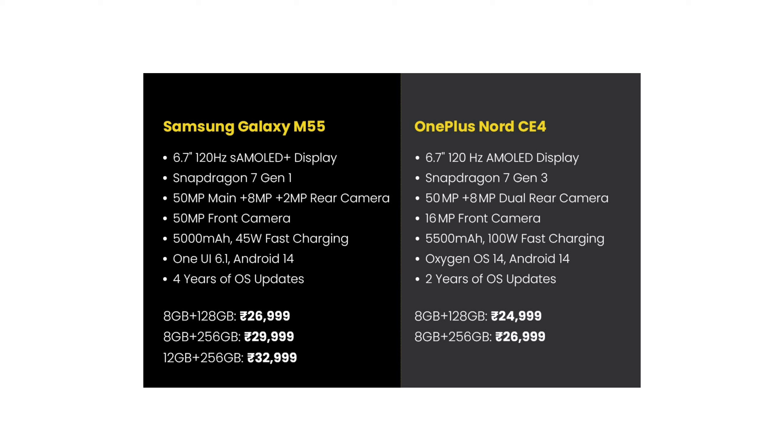There are a lot of specifications, including a 6.7-inch Super AMOLED display. If you want to buy any smartphone, you can buy this one. I'll see you next time. Bye!